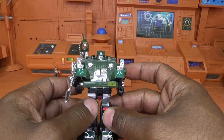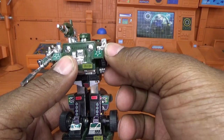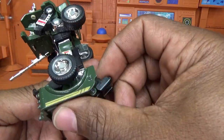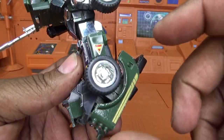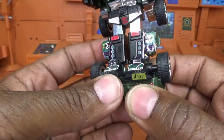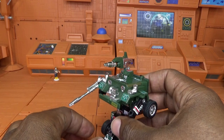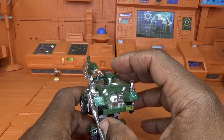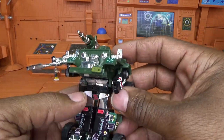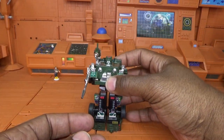Let's do articulation on G1 Hound, which is not going to take long. His arm can move back and forth and that is it. Nothing at the waist. You can move his feet a little bit — you have to move the seats to articulate his feet — and they're very heavy because the bottom is completely die-cast. His head doesn't move at all. You get some automorph out of it, you get a well-designed robot, but you don't get any articulation out of Hound.